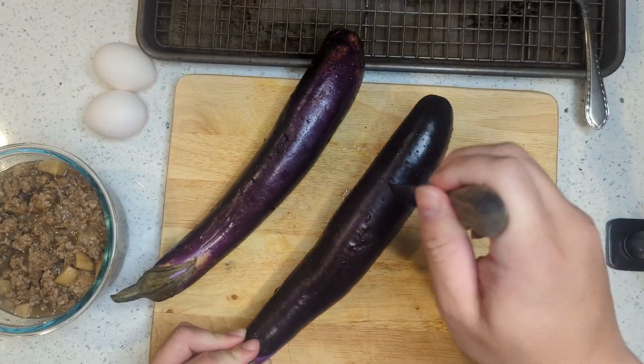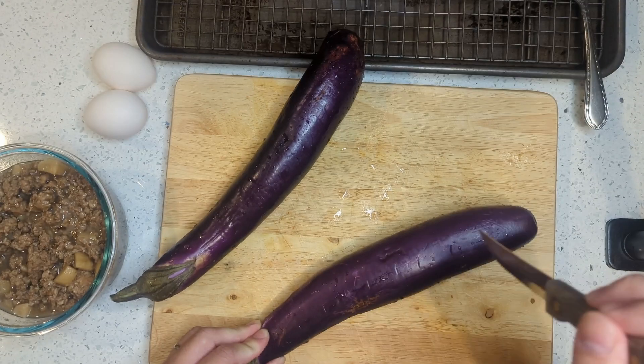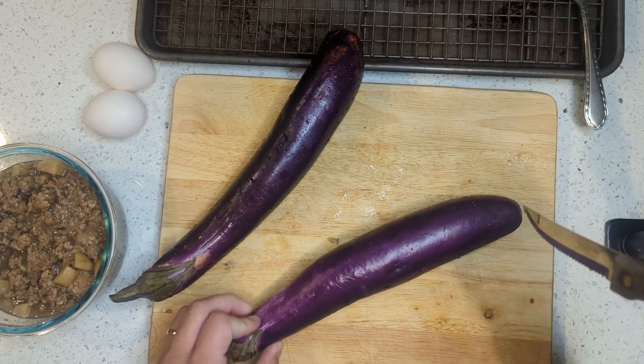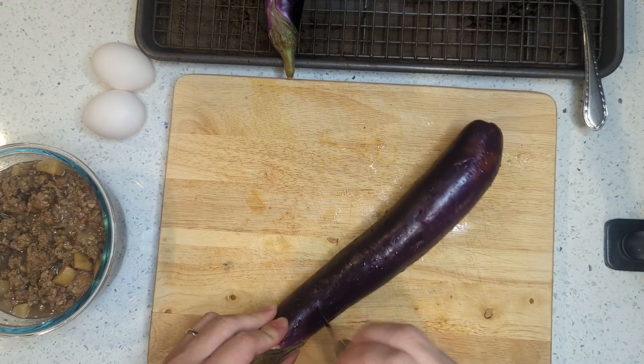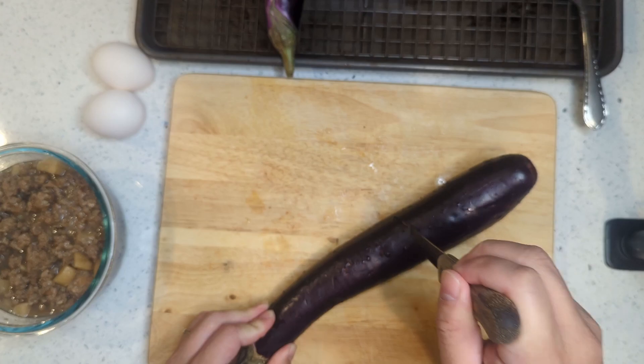Next, preheat your oven to broil. We want to char the eggplants so we can either remove all the skin or open it up and mix it with the guiniling and egg. We prefer to leave the skin on, but it's up to you. To make it easier to roast the eggplant, pierce it with a knife — poke about four or five pricks in a row, rotate the eggplant a little, and repeat about 20 times in total.